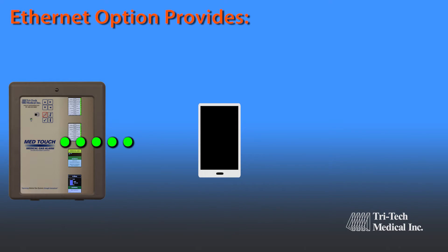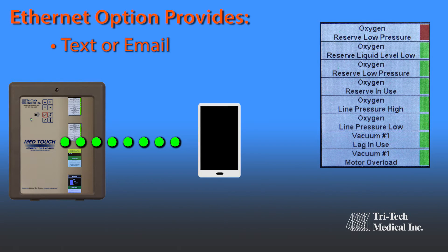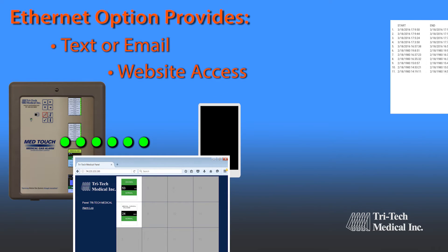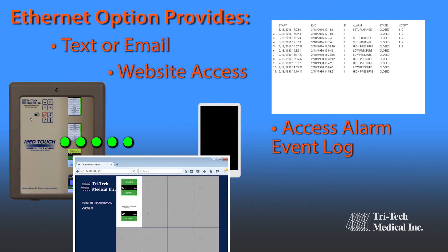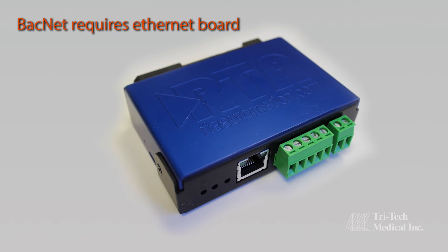Optional features include: the Ethernet option provides additional information directly to the user's mobile device, such as text or email notification of an alarm condition, website access to individual alarms to monitor current conditions, and access to the alarm event log. Also available are Modbus interface for all Tritec Medical MedTouch series alarms, and optional BACnet interface.